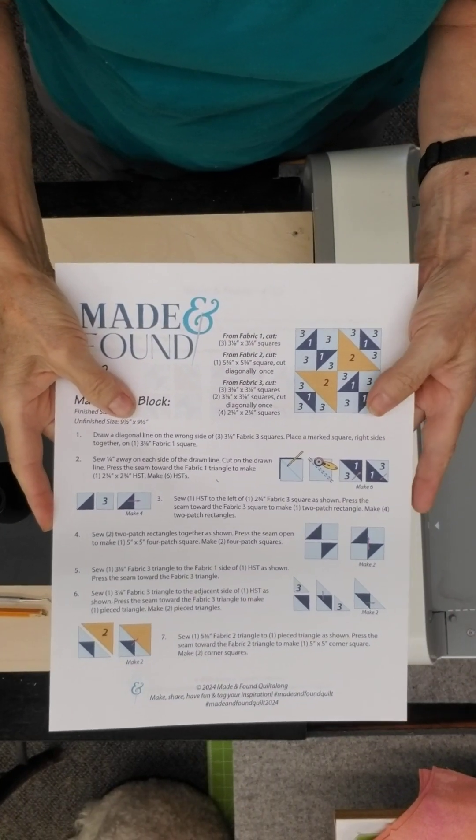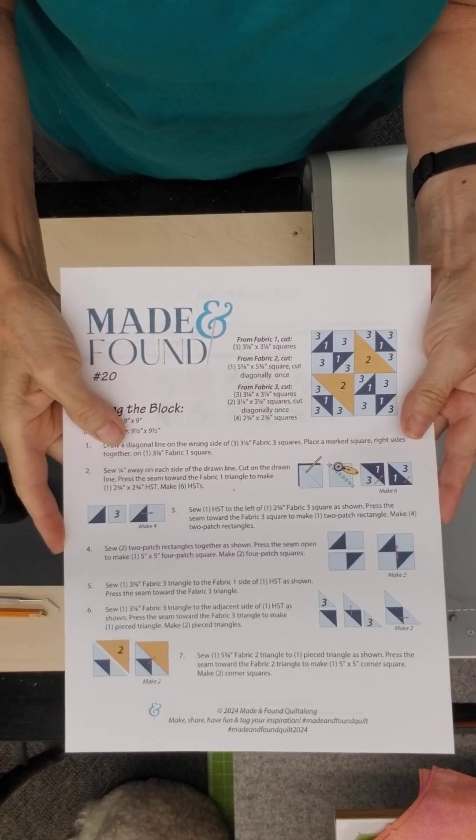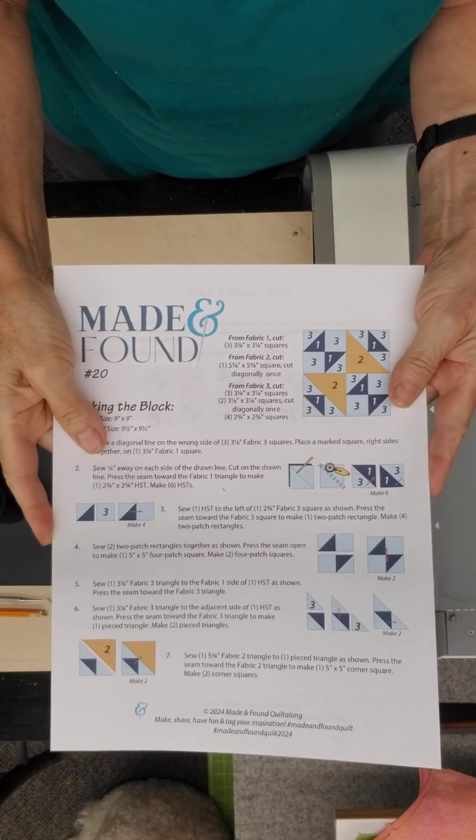Hi everyone, this is Gail at Ladyfingers Sewing in Ole, Pennsylvania. Today I'm going to share with you how to cut out block number 20 from our Made and Found Quiltalong.